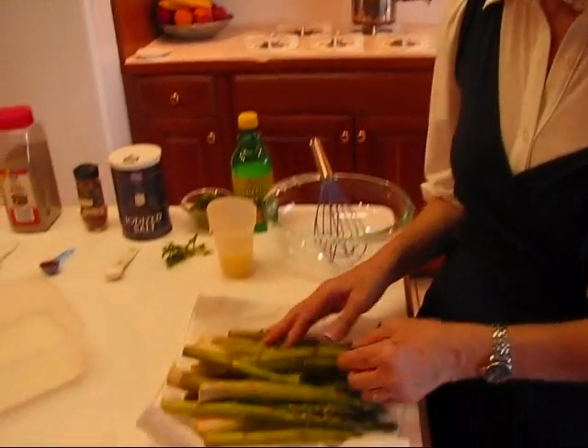Hi, I'm Betty. Welcome to Betty's Kitchen. Tonight for dinner, as an accompaniment, we're going to have asparagus with lemon dressing. I'm going to talk about the asparagus for a moment and then talk about the dressing.